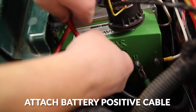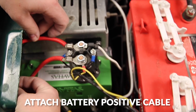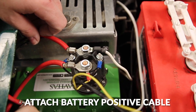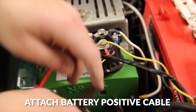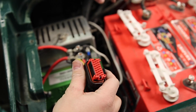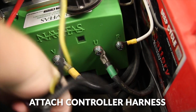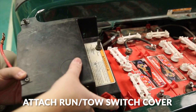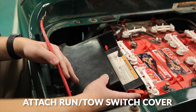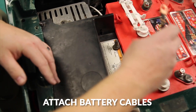We're going to add our battery positive cable, and we'll plug in the controller harness. Next, we'll cover up the controller with the run/tow switch plate and hook up our battery cables.